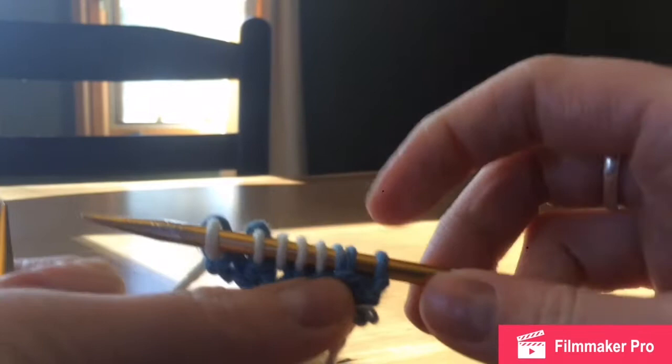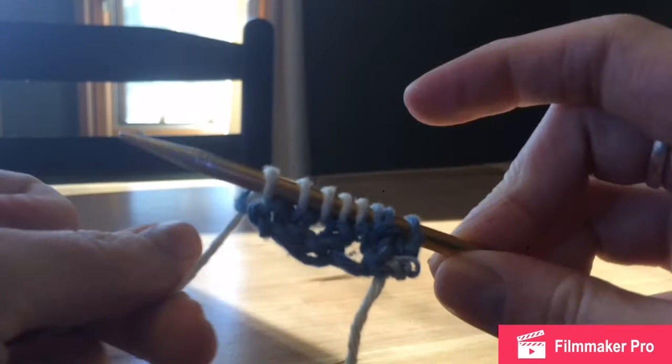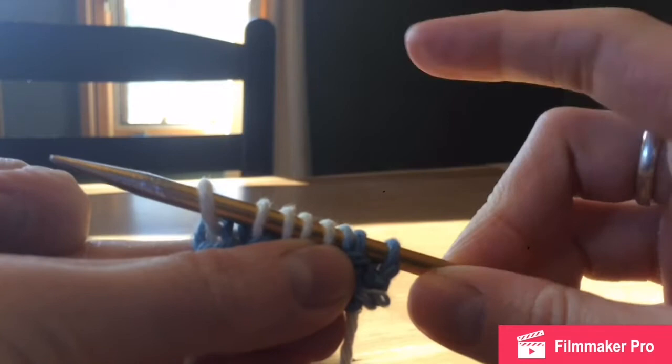Every row that we do, we are adding a stitch by doing that yarn over step. So we started with five and now we have one, two, three, four, five, six, seven, and eight. We are going to repeat that same pattern until we have 50 stitches on our needles. I'll meet back with you after I've gotten to that point.